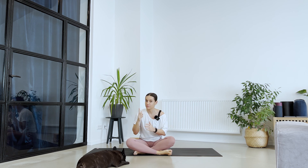Hello and welcome to Day 20 of the 21 Days of Yoga. One more day and the program is going to be over. Thank you so much for being here, practicing with me, sharing your practice with me.